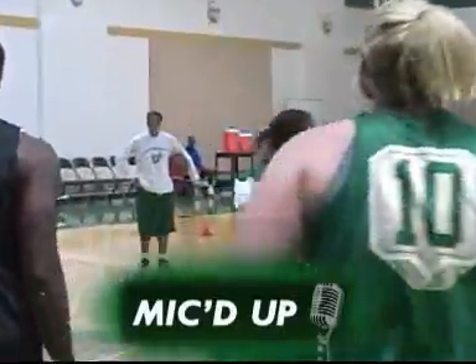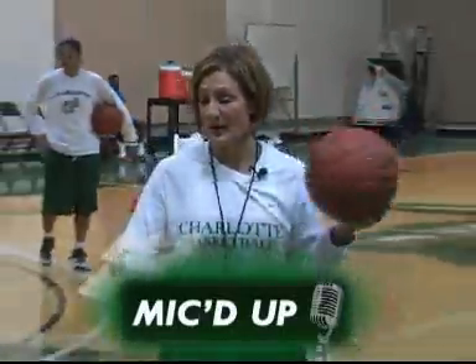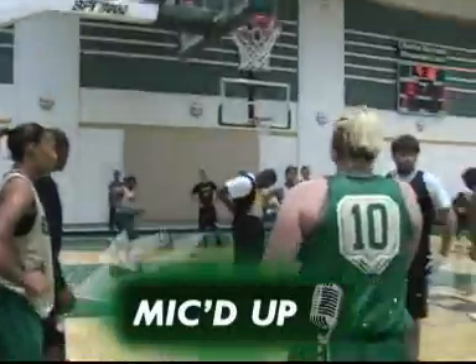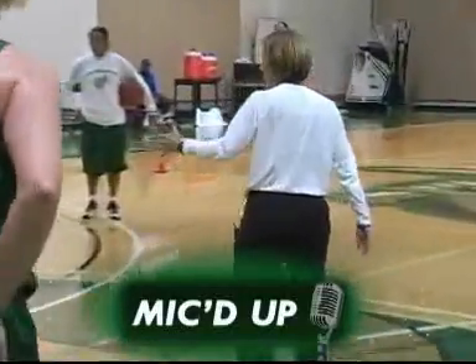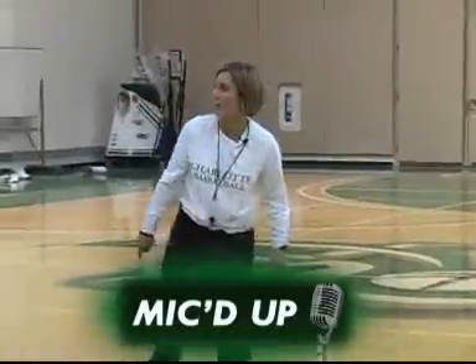That's one thing we're adding to this drill this year. Badge pass right there. You would have been better off to face up right here, go this way. She's telling you. We're adding that post. If you go baseline, the opposite guard knows to go baseline.